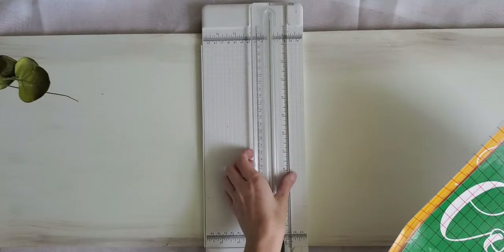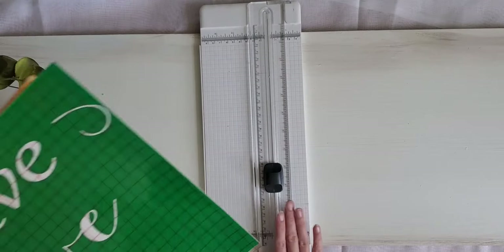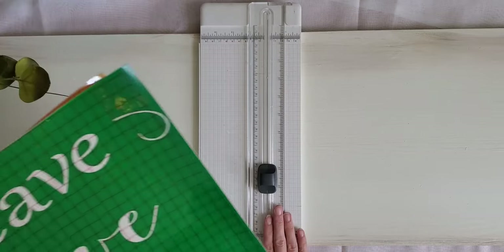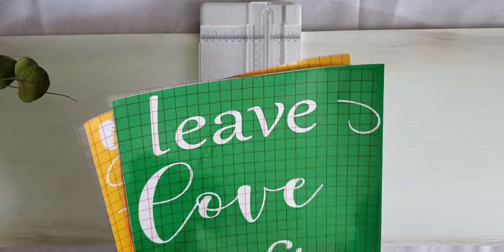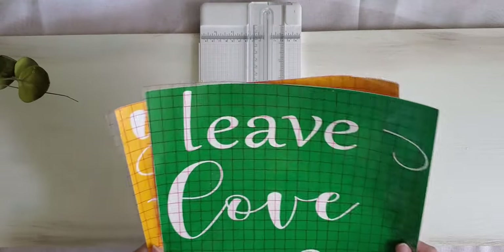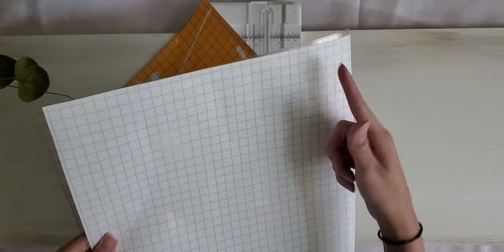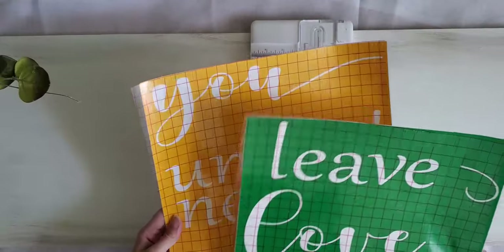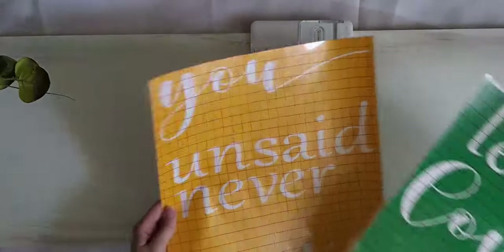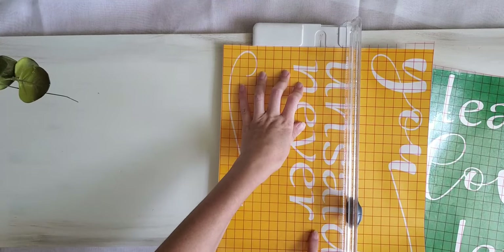I have my Cricut cutter here — you can just use a pair of scissors. I usually leave this downstairs but it does help cut a nice clean line. You can also use scissors, especially if your vinyl has a grid on the back side — just hold it up to the light and see where you need to cut. The first thing we're going to do is cut these into their own individual pieces, which is why I left space between them.